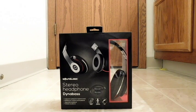Hello, back again to do another unboxing and review. This time it's of a pair of stereo headphones — DynaBase — and they're from a company called SoundLogic.